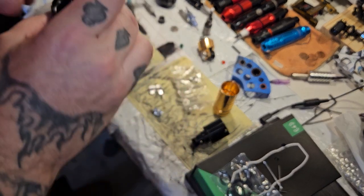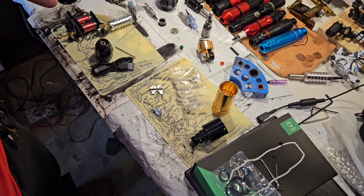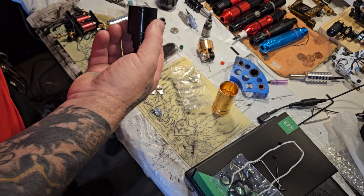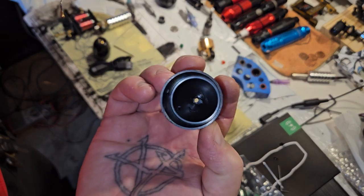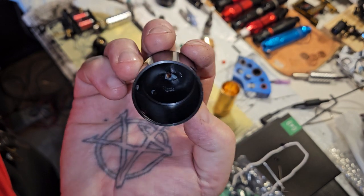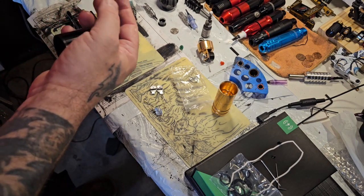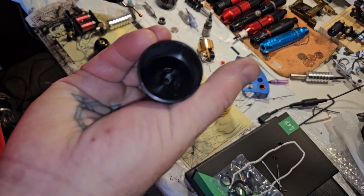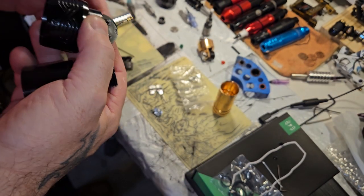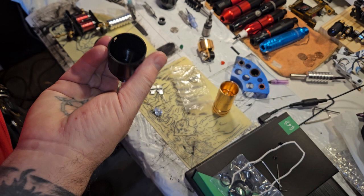Okay, so we're gonna get this back together now. This part's not particularly heavy duty, so we just need to make sure there's plenty of lube in there because this is where it's gonna try and wear. I don't know if there's a plastic piece in here like on some of them. This is pretty much what I do with everything.